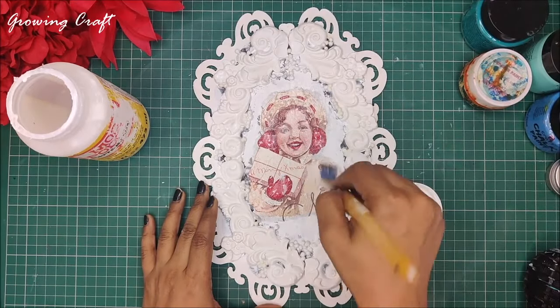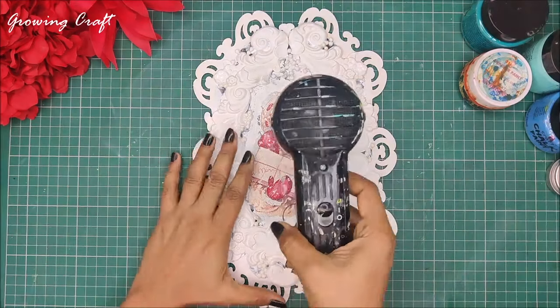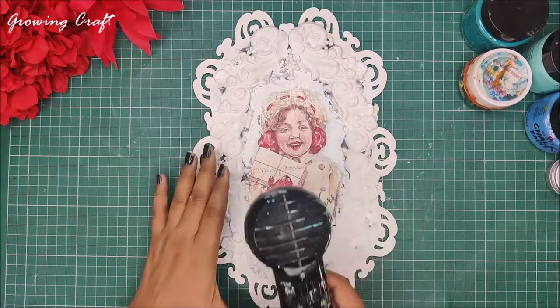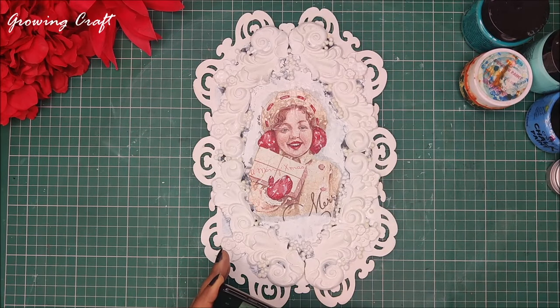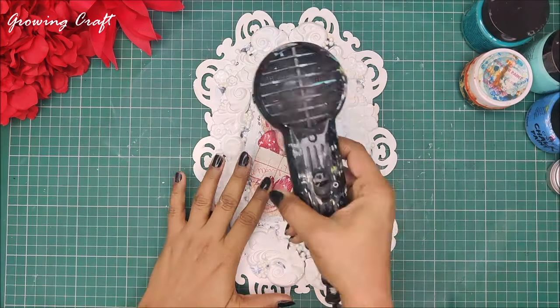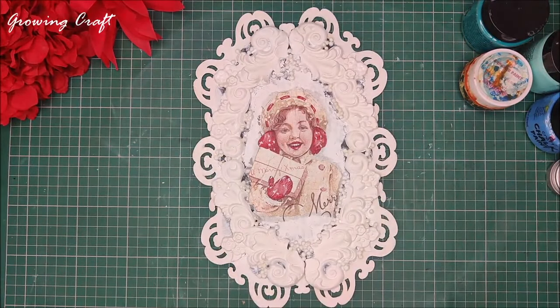Once my napkin has dried out I'm going to cover it again with a coat of Mod Podge as a precaution, because I am going to apply a lot of material — colors, chalk paints, shimmer paints — and I don't want my decoupage napkin to get merged over these things. I've quickly applied a coat of Mod Podge and I'm drying this up. You need to make sure that your decoupage napkin and the top layers have dried out really well, otherwise it is just going to ruin your napkin.